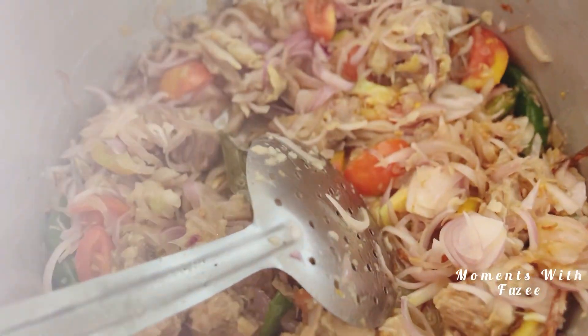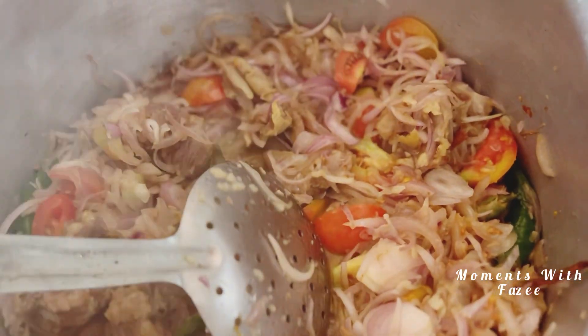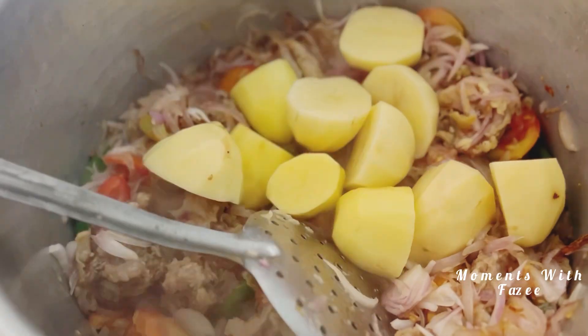In the kitchen, I have a lot of beans. I have ginger garlic paste, tomatoes, onion, beef, and potatoes. I have a video of this recipe.